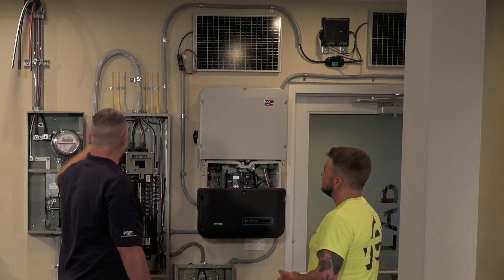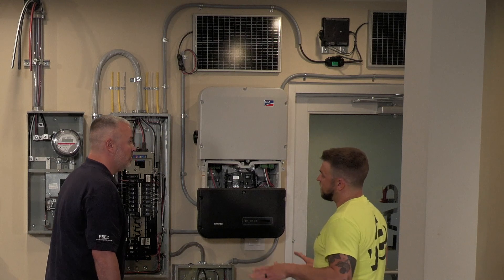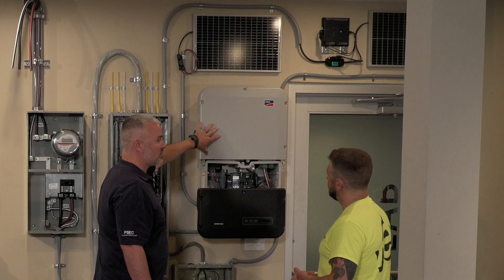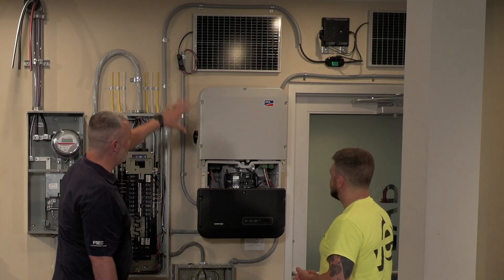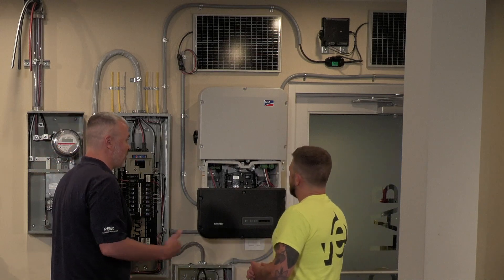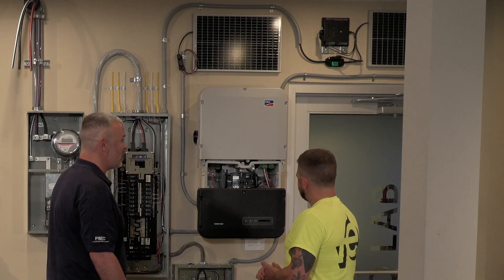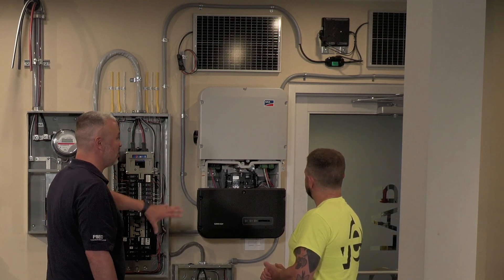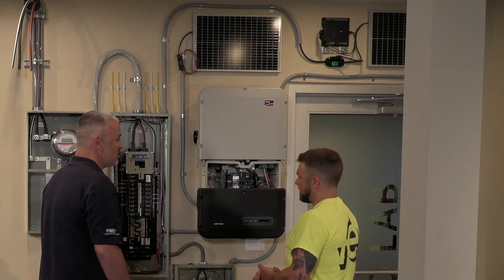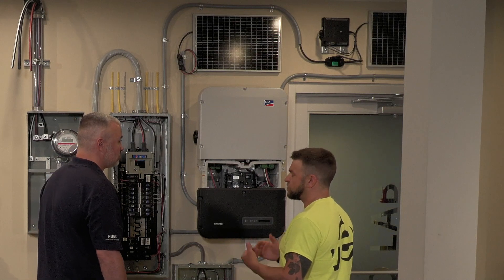If you lose utility power, the solar inverters will both shut off completely — they need utility power to operate. If you wanted to use solar when utility is down, you'd need a battery storage system as an additional power source. You could charge the batteries with solar and keep things running. But that brings you back to the whole transfer switch scheme — you still need a way to isolate from your utility to keep everybody safe and not have two sources connected at once.